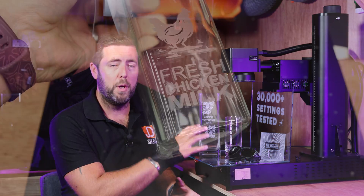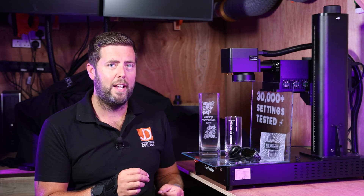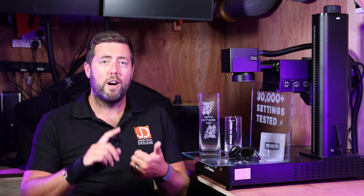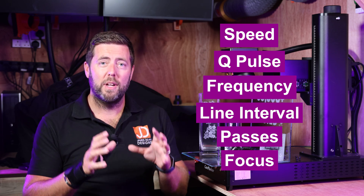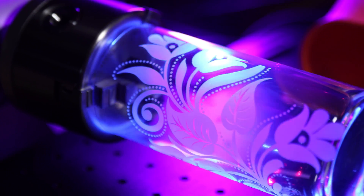When I did my original review of this machine, I had some OK results on glass, but I also had a lot of failure, so I wanted to deep dive into this and really understand the best settings. Those six things are speed, hue, pulse, frequency, line interval, passes, and focus. We're going to take a look at each one of those and I'll tell you what I found was the best settings for each range.